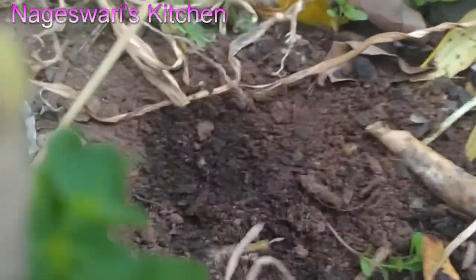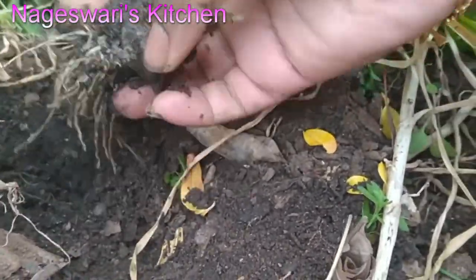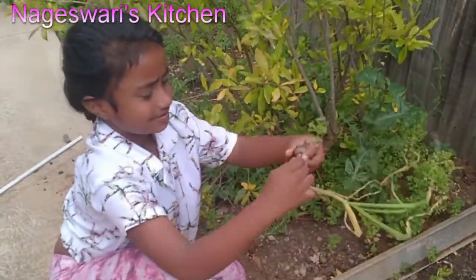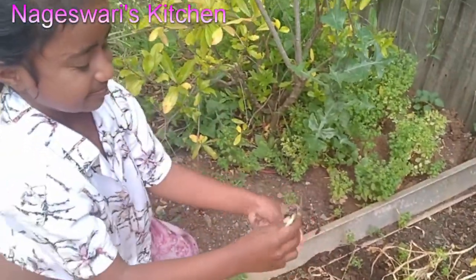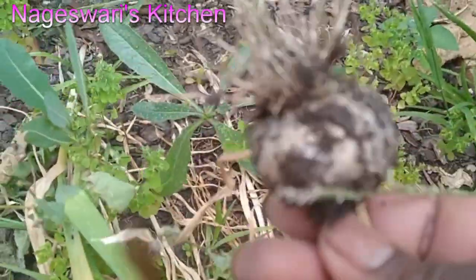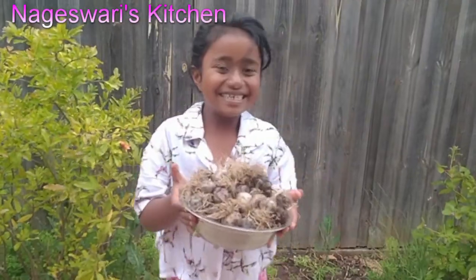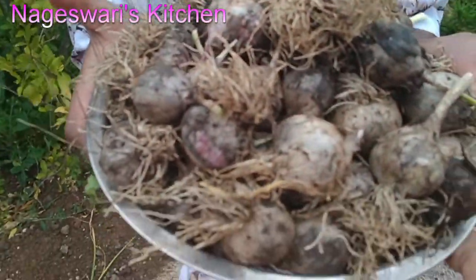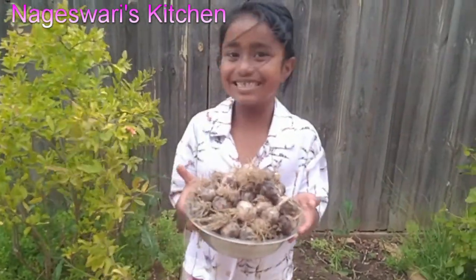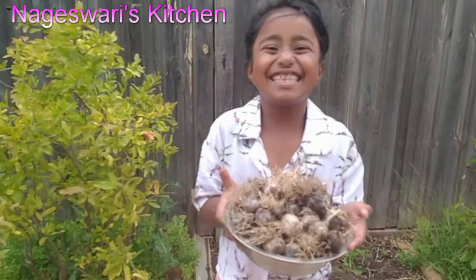So my daughter loves harvesting vegetables or fruits. The garlic looks really healthy but the size of the garlic is very small. That's all — other than that I am really happy with whatever I got from my garden. This is the garlic that we got. This is around 1.7 kilos or something, but after it dries, maybe it will come around 1.5 kilos of garlic. So I will wash this thoroughly and then I am going to dry this for at least one week, and then I am going to use it in my cooking. I will wash this and show you how it looks. She is very very happy to see the vegetables.